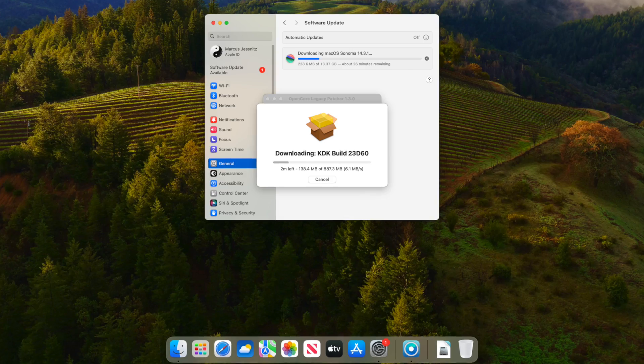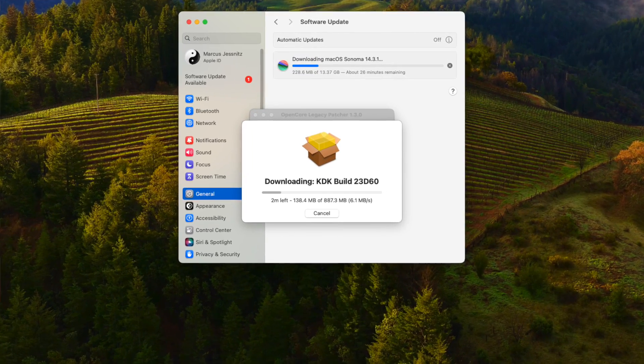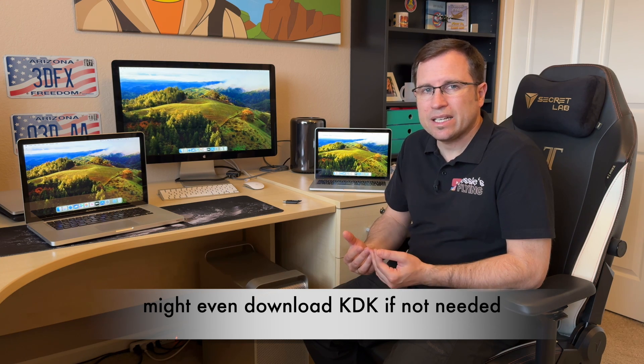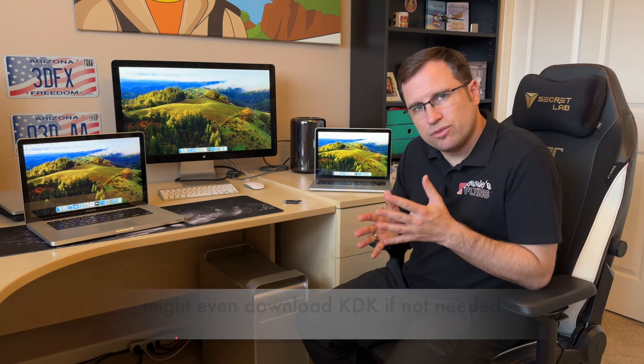As soon as you do a regular update — either through system settings or by downloading the installer — OpenCore Legacy Patcher will detect that you're updating, pop up, and say it will download the corresponding KDK. That way, after the update and reboot, when the root patch is broken and there is no Wi-Fi, Bluetooth, or graphic acceleration, OpenCore Legacy Patcher can just install the root patch with the corresponding KDK.